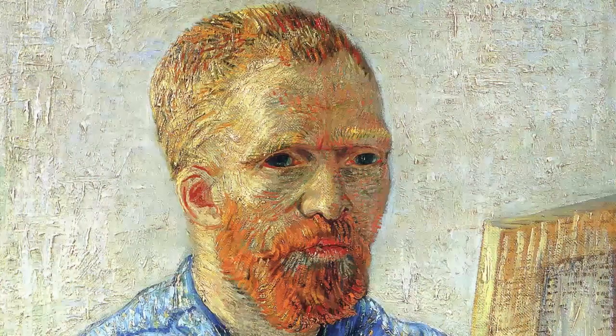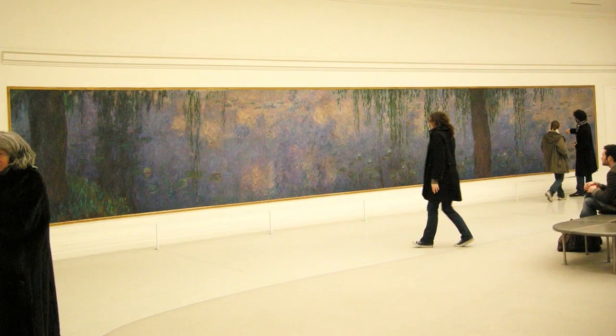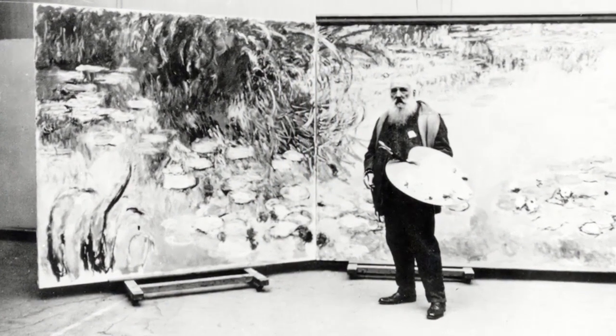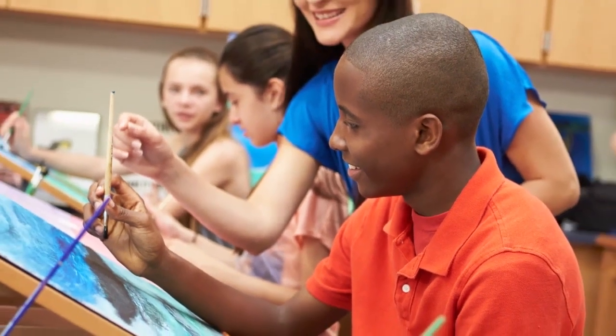Many paintings in museums are oil paintings or acrylic paintings. Here is a self-portrait by Vincent van Gogh in oil paint, showing himself with his easel and palette. Here is a work by the French painter Claude Monet — a wall-sized oil painting of water lilies on a pond. This is a photograph of Monet in his studio with one of several paintings he did of water lilies. Look at the huge palette he is holding!